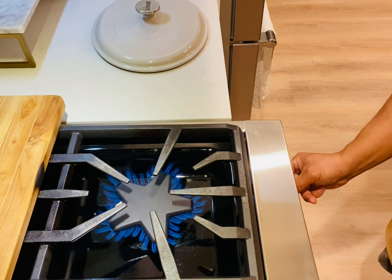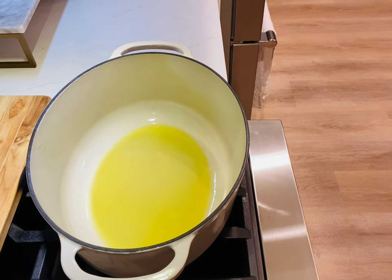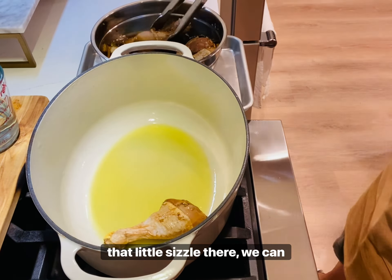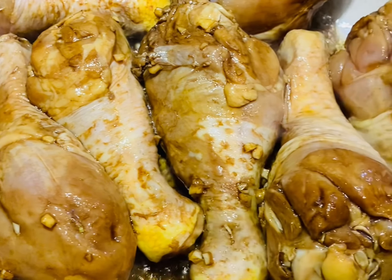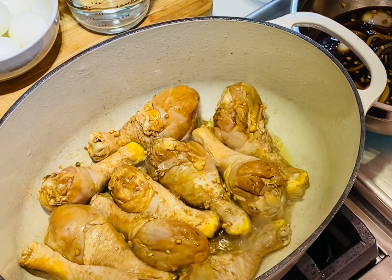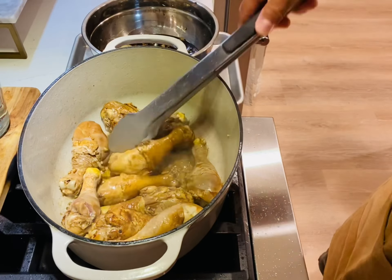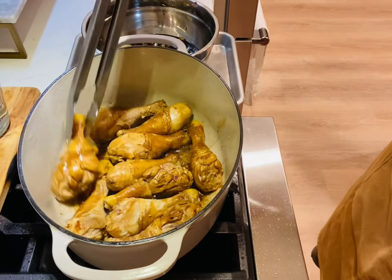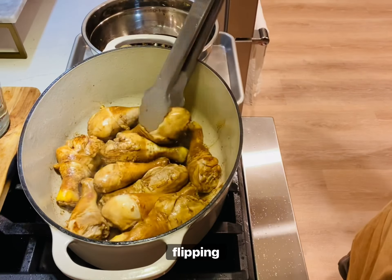Now we can start cooking. Turn the heat on to medium-high and add oil to coat the bottom of the pot. Once it's hot — you'll see that little sizzle — we can add our chicken. Our goal here is to sear the chicken and let some of that fat render.